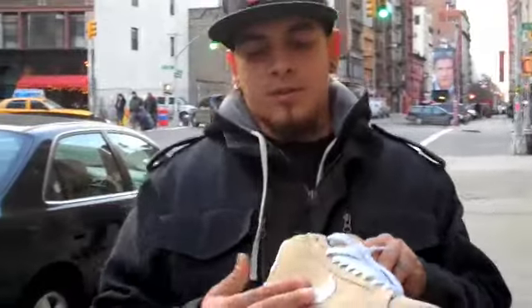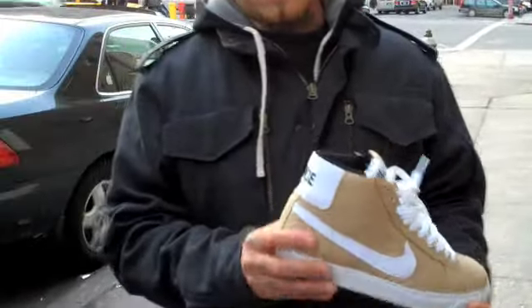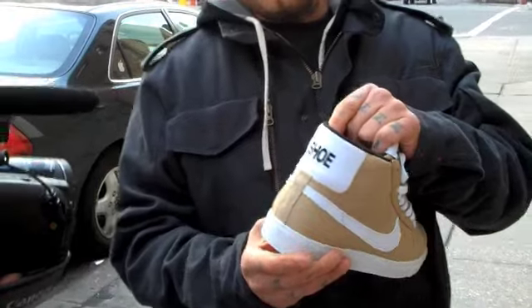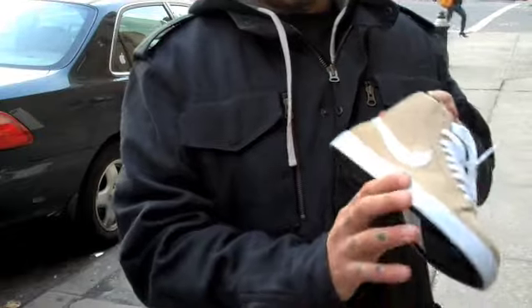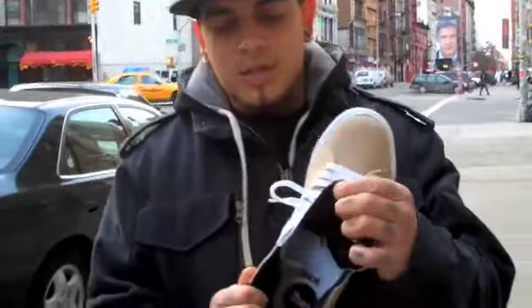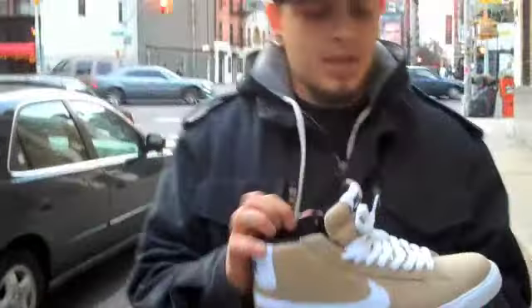It's a canvas material, all beige from the toe to the side panel, all around to the back. There's a white canvas in the back, stitched in 'Shoe' instead of Nike, which is pretty dope. It's got the white canvas swoosh, white on the bottom, black on the bottom, black in the lining. It says 'Shoe' in the insole, which is pretty dope. All around, clean shoe.